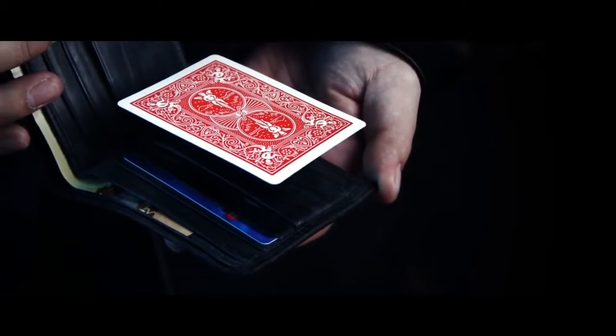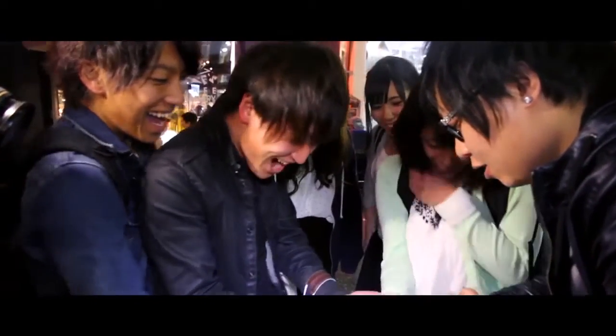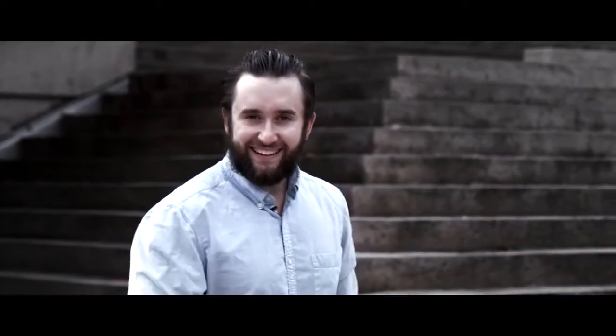With nothing extra to carry, just you and your wallet. It works with any bi-folding wallet style. Once you're set up, you are always ready to amaze. So get ready to float.